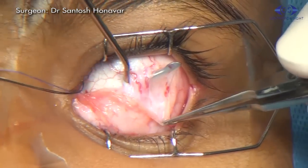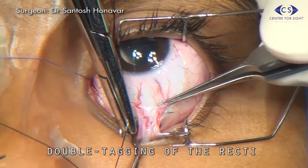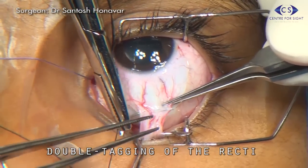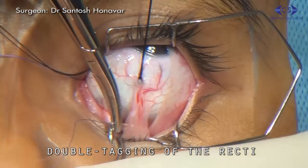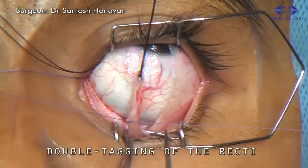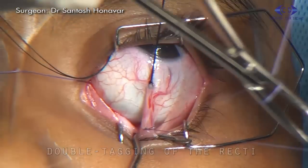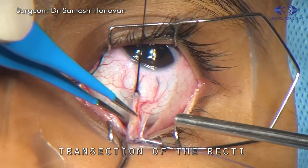Each of the recti muscles is identified, hooked, and double tagged — first with 6-0 silk and then with 6-0 vicryl suture. The 6-0 silk sutures serve as traction sutures, while the 6-0 vicryl sutures will later be used to suture the muscles through the conjunctiva. Each of the recti muscles is then transected at a point between the two sutures.